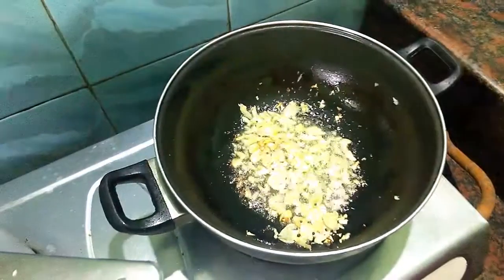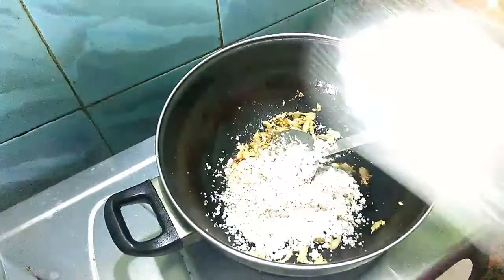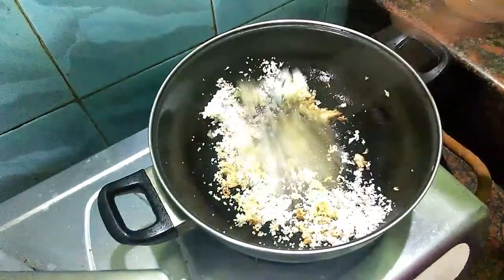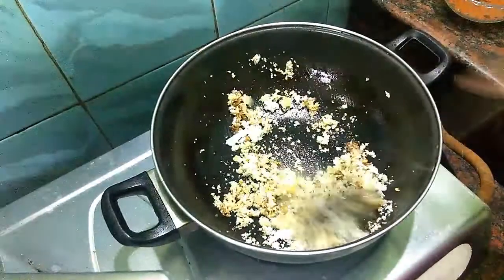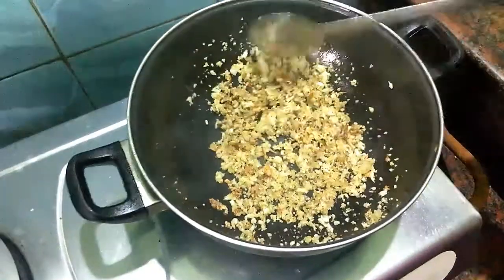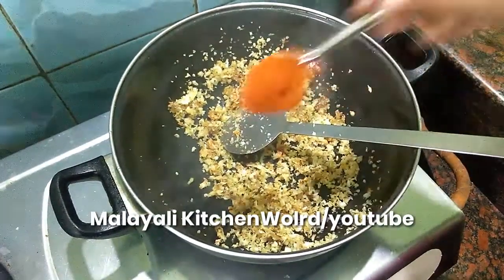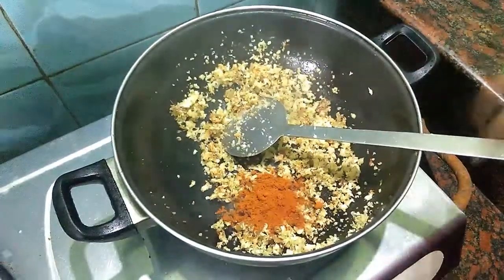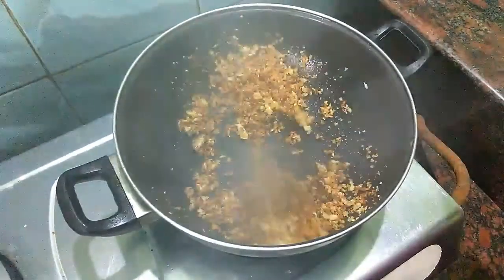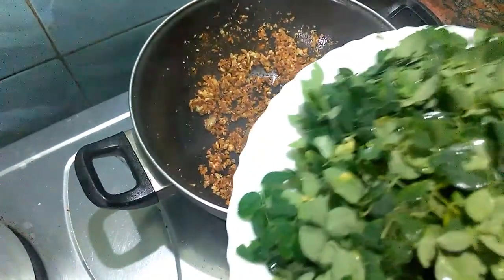Press it in the pan. After mixing it, we cut it. Put it in the pan. We will make a spoon with a small spoon.